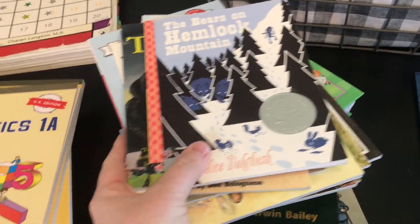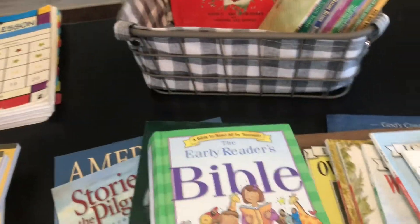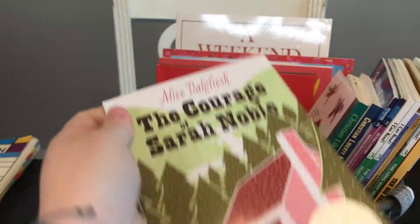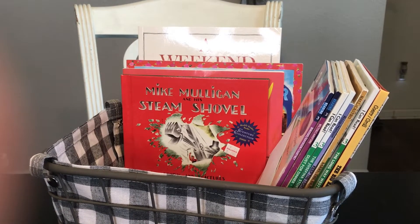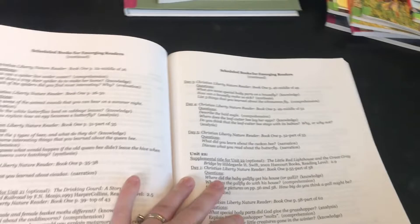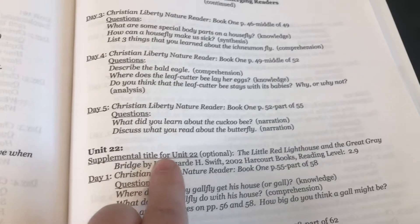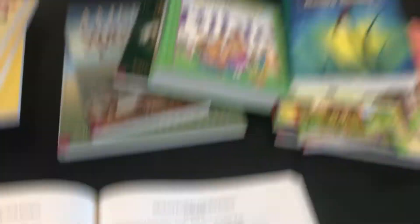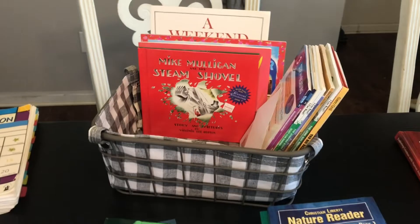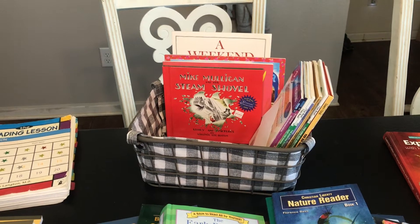And then The Courage of Sarah Noble is also part of the emerging readers. These books here are ones I picked up that are also suggested in the back of the teacher's manual — you have a supplement title listed each week as you go through the schedule. I actually don't think I have The Little Red Lighthouse and the Great Gray Bridge, but I've collected several of these anyway and they've been enjoyable. My kids like them — it's good extra reading, not something required but a nice addition.